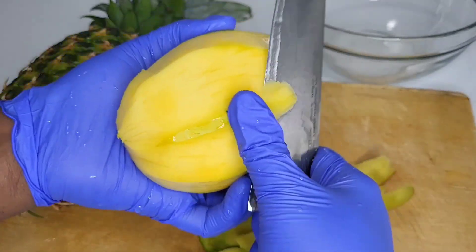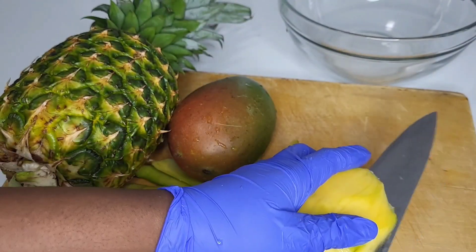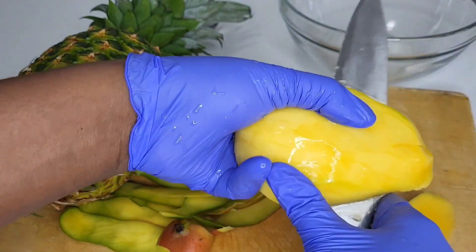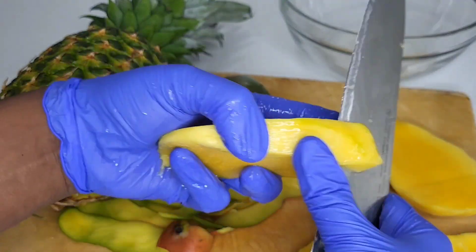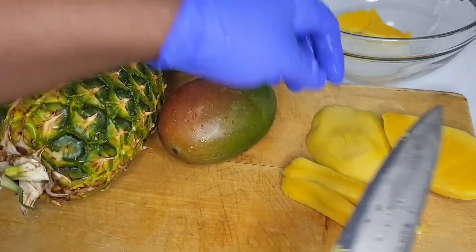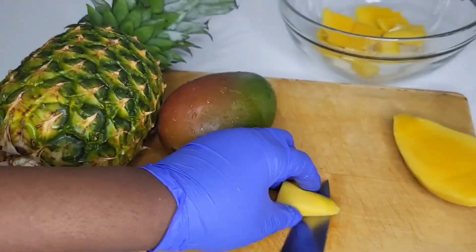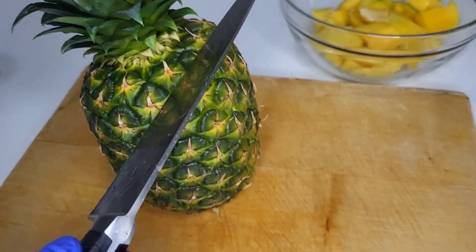I'm giving you guys back-to-back ideas. So we're making a smoothie — I just washed the mango and the pineapple, peeled it, and cut it to sizes that are going to blend easily. That's what I did. And I peeled the pineapple as well.